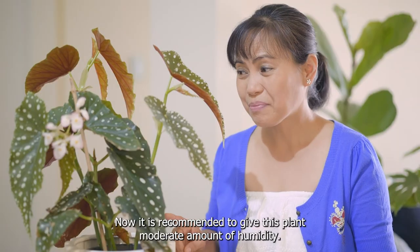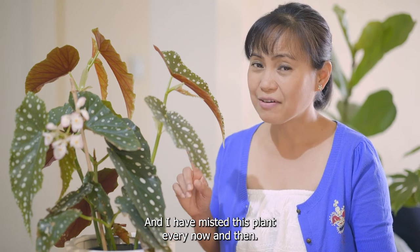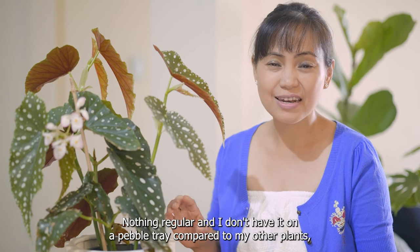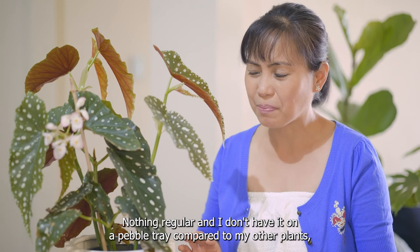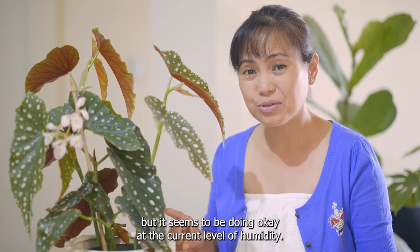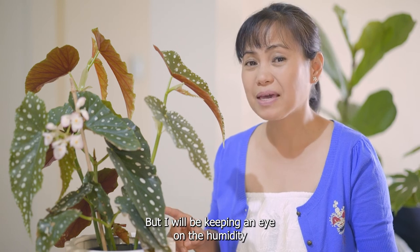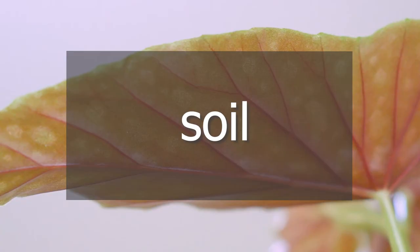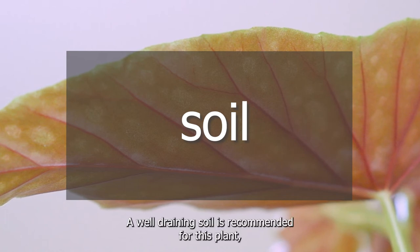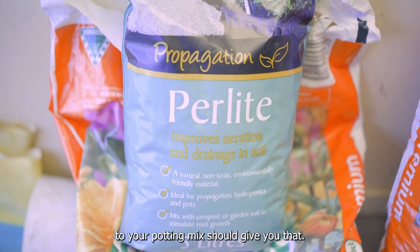It is recommended to give this plant a moderate amount of humidity. I have misted this plant every now and then — nothing regular — and I don't have it on a pebble tray compared to my other plants, but it seems to be doing okay at the current humidity level. I will be keeping an eye on the humidity level in winter. A well-draining soil is recommended, and adding perlite or cocopeat to your potting mix should give you that.